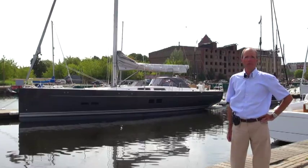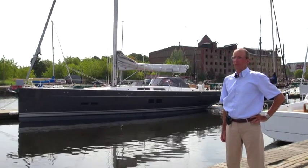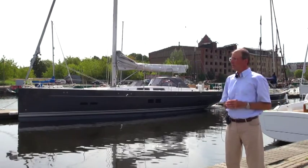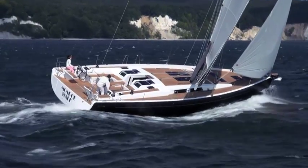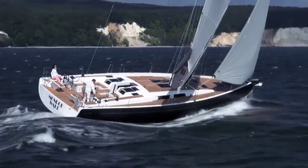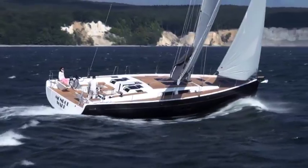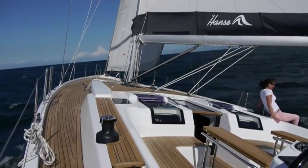Here we are in front of the Hansa 575, our latest product. Although it's intended to be the direct successor to the Hansa 545, it represents a completely new development. The boat has got a little bigger, a little wider, and unsurprisingly a little taller. As such, the volume has increased significantly, as we'll see in a minute in the interior shots. The length is now 16.7 meters and the width 5.2 meters.